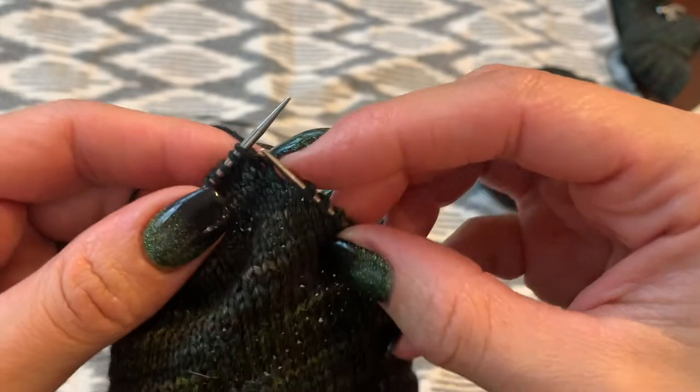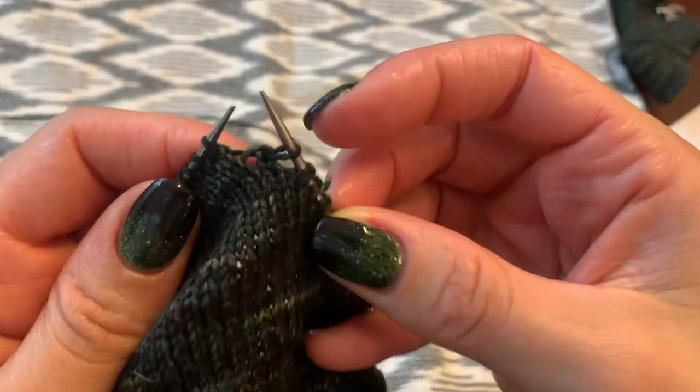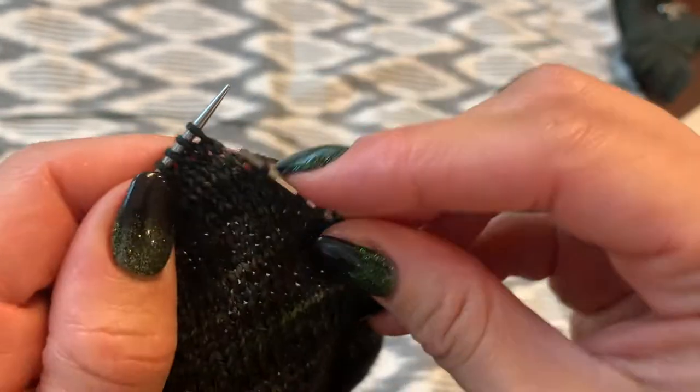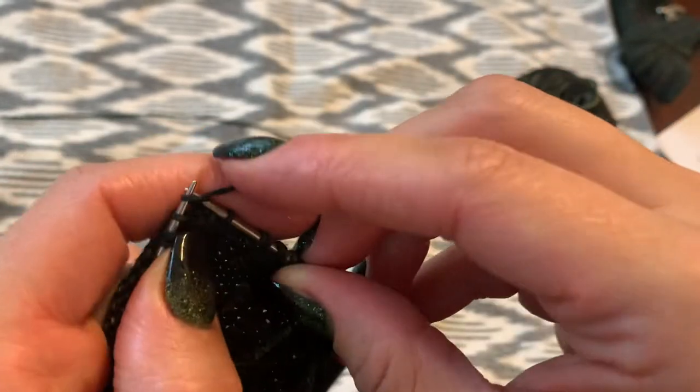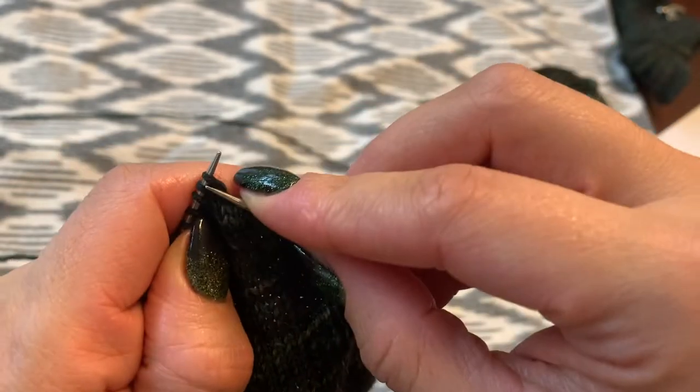From here, we will just be knitting and purling into one double stitch on either side until you get to your last set of double stitches.